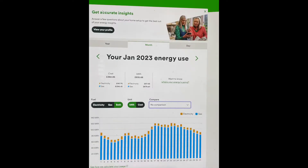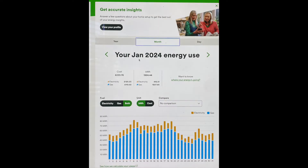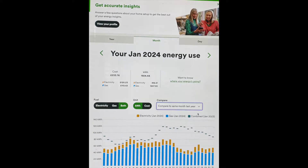This is an image of my combined energy used in January 2023. As a comparison, here's my combined energy used for January 2024. This is an image of both on the same page. As you can see by these comparisons, our energy costs are quite a bit lower and our comfort levels are so much higher.